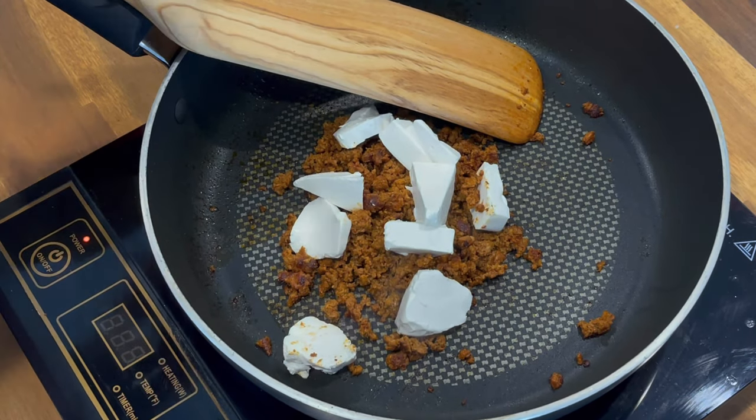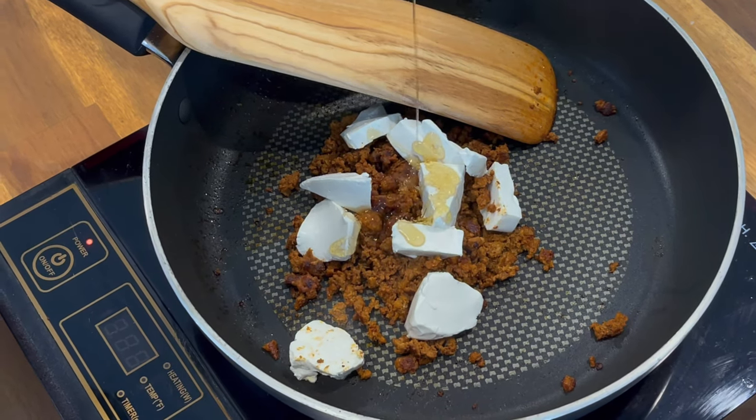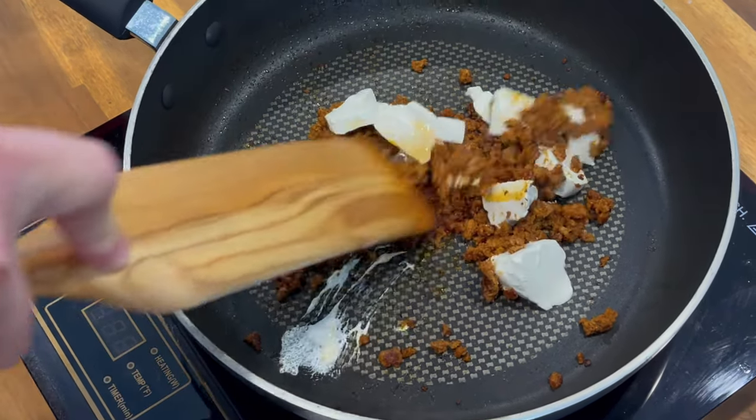This is three ounces raw, so maybe two to two and a half ounces cooked. We'll turn off the heat, then we'll add some cream cheese — this is actually fat-free cream cheese — we're making these look kind of healthy.